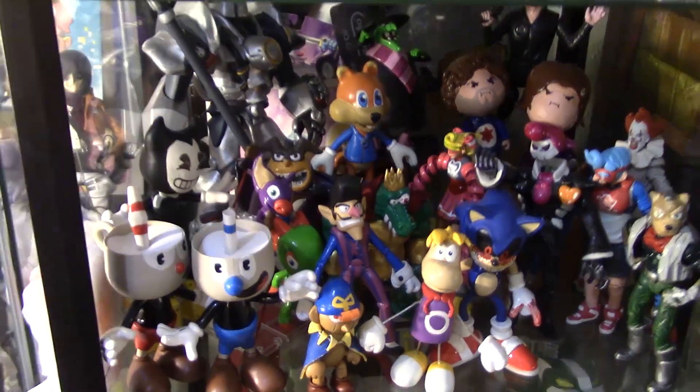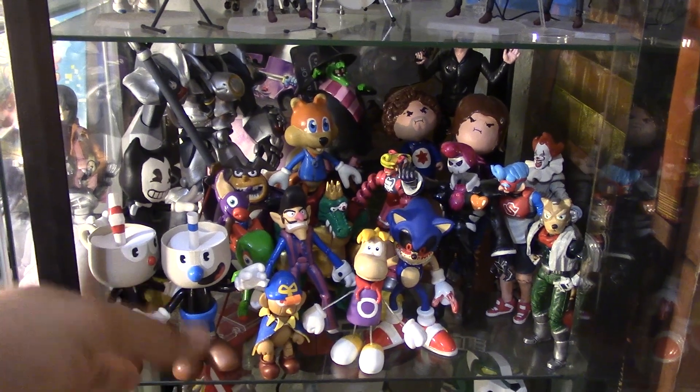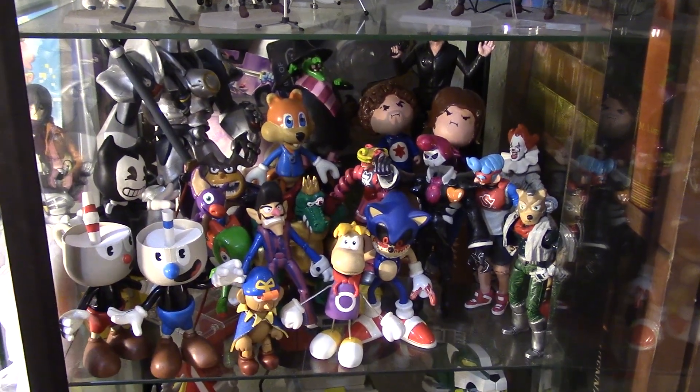I put Geno with the rest of my custom action figures. I might make a little section just for my Mario RPG customs — I'm not 100% sure.